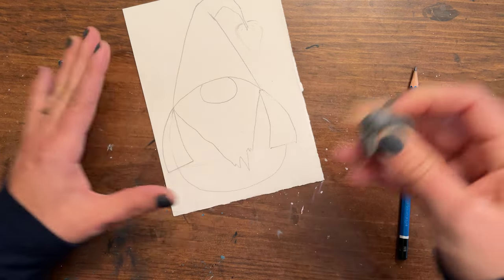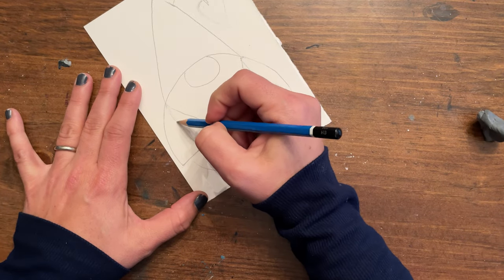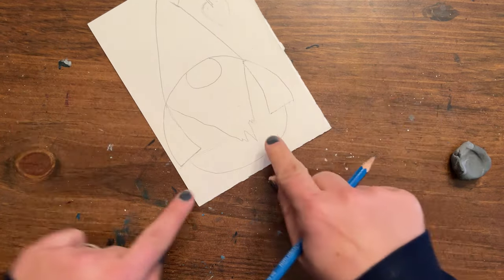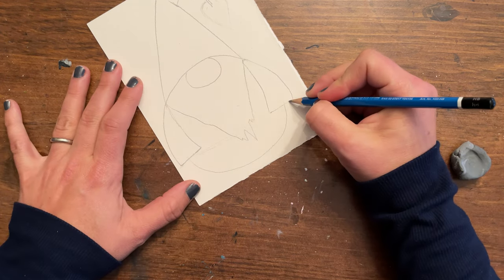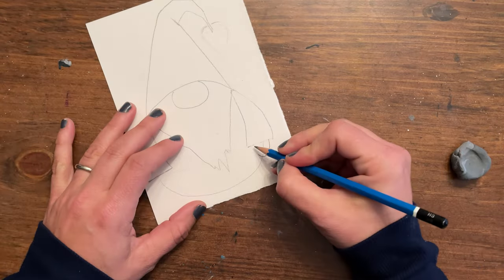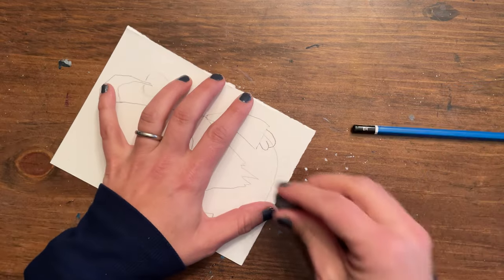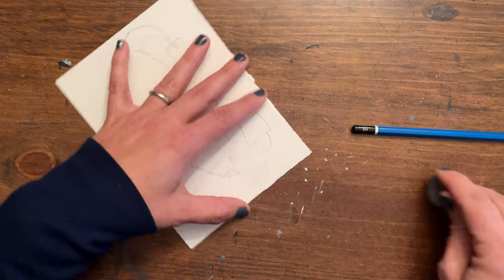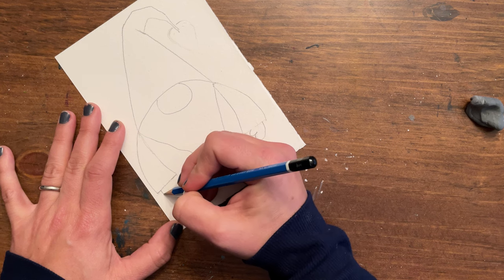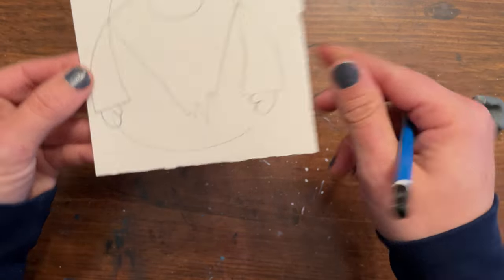I like to use kneaded erasers — they're much more gentle on your paper, especially watercolor paper, so you don't mess up the surface. Now let's draw our hands. Thumbs are on the inside — we're just going to be drawing mittens. One big hook this way for the hand, and another hook in the opposite direction for the thumb. You can make the thumb a little shorter than the rest of the hand. We have two little mittens right there.